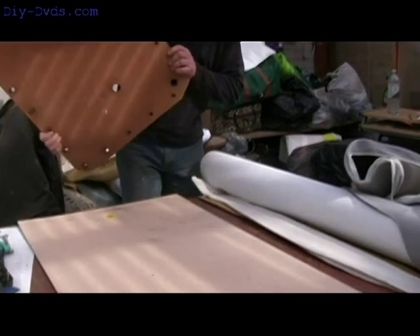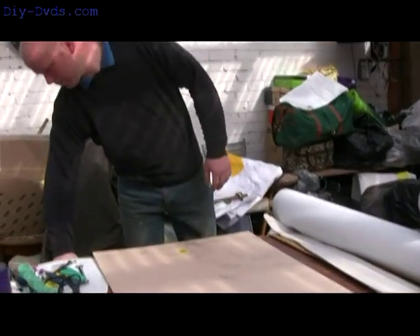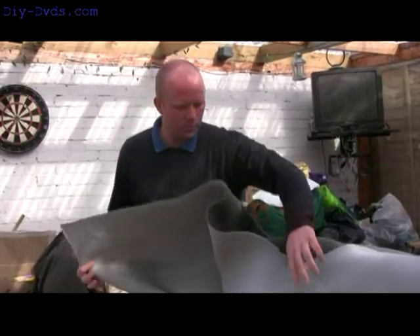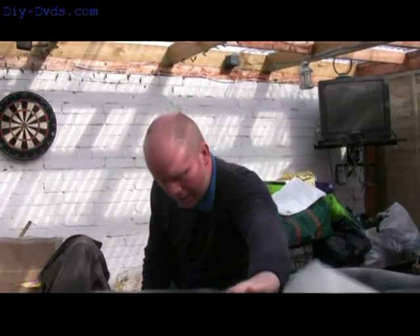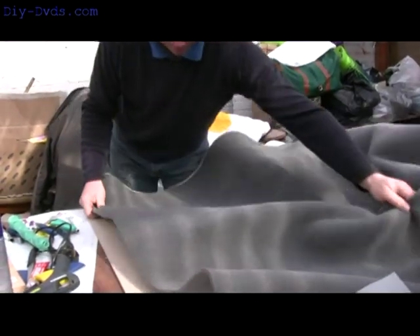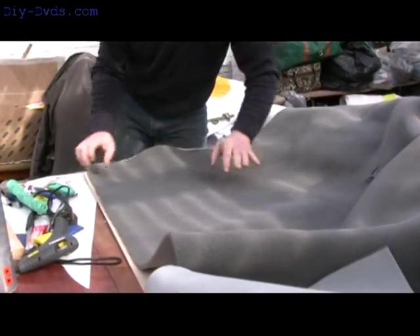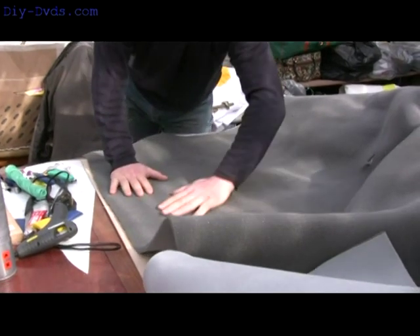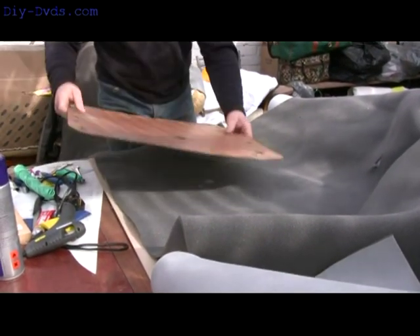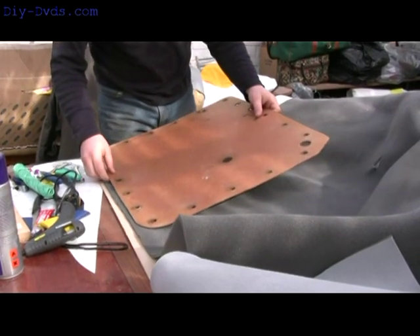Right, now what we want to do is cover it in foam. Stick the foam on the table and spread it out. There — it's going to go there. That will go on there like that nicely.